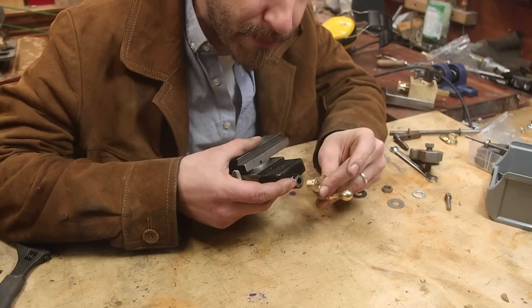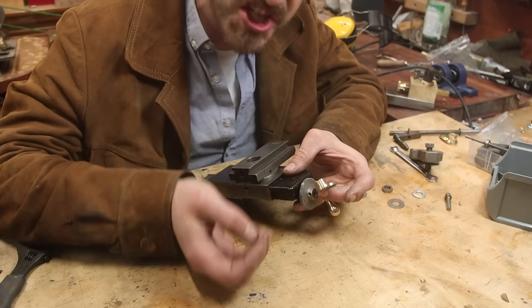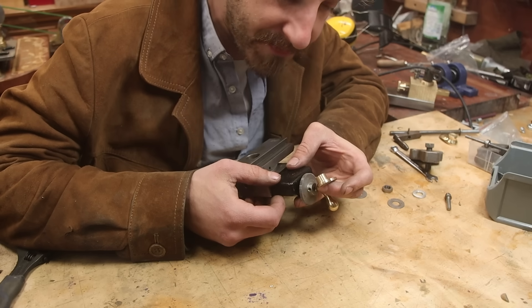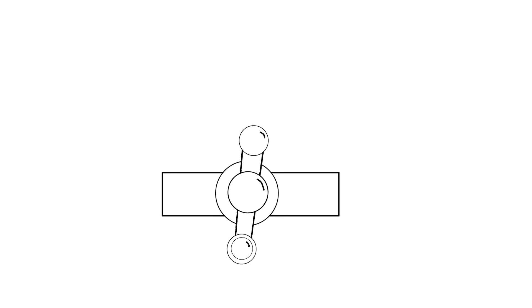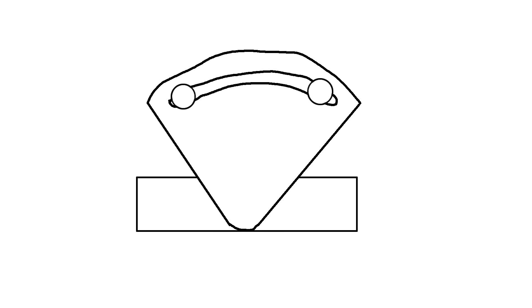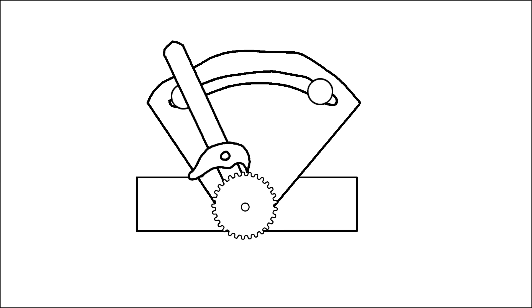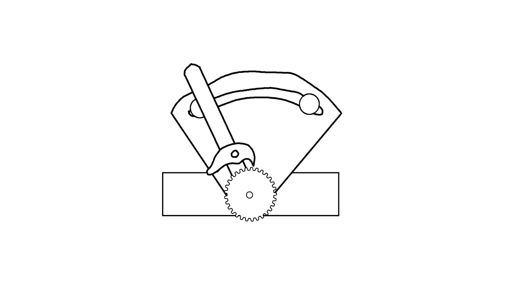There is the handle and a gear, and the gear will act as a ratcheting mechanism. Once again, it's not a normal lathe — we're not going to move the cross slide with a simple handle. Instead, we're going to build a ratcheting mechanism so we can get a repeatable movement.